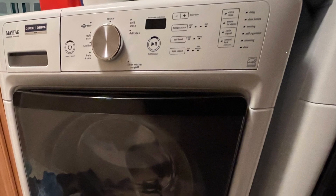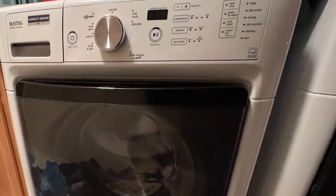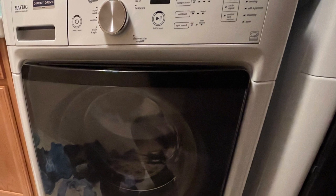Hey friends, welcome back to the channel. In today's video, I'm going to show you how to unlock the door on your front load washer. So if your front load washer is locked and you can't figure out how to unlock it, today I'll help you out. I'm going to show you three different strategies on how to do this.